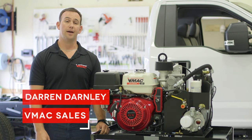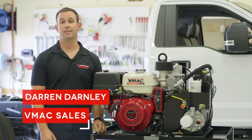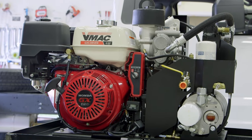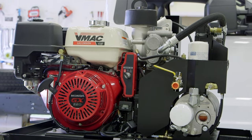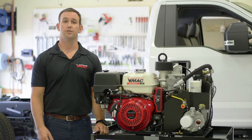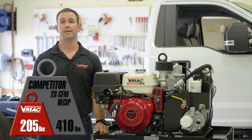Hi, I'm Darren Darnley with VMAC, and I'm here to talk to you about VMAC's 30 CFM gas engine driven air compressor. The G30 is the most affordable gas driven rotary screw compressor available. Not only is it the most affordable air compressor of its kind, it's also 50% smaller and 50% lighter than competing gas drive air compressors.